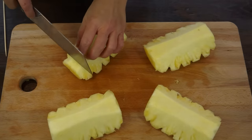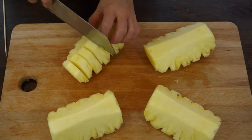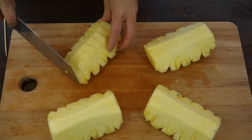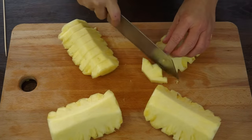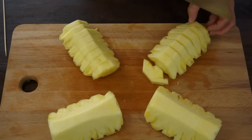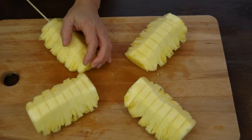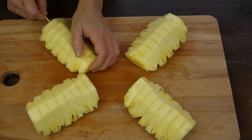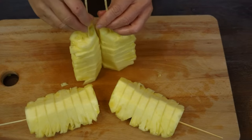Then I cut each quarter without moving the pieces. Then I put back the pineapple on its base.